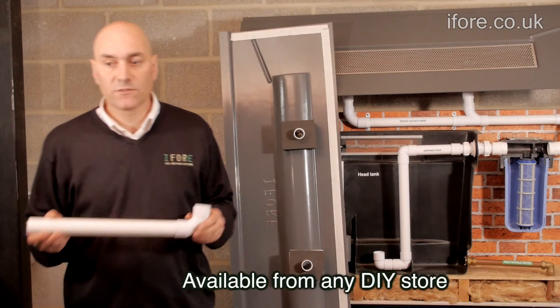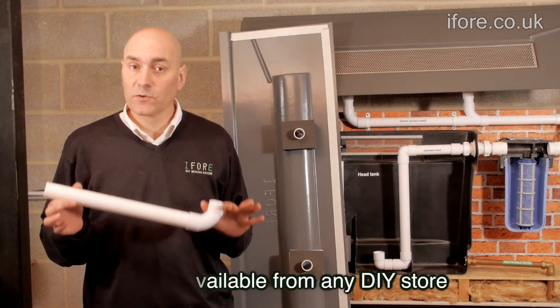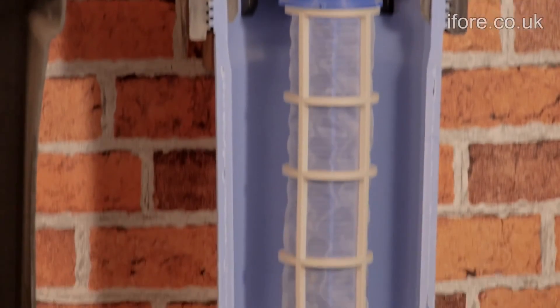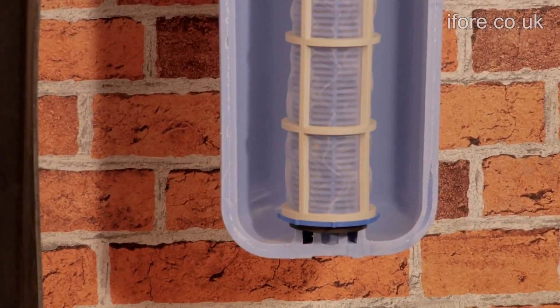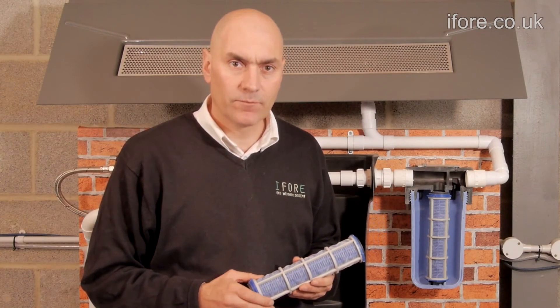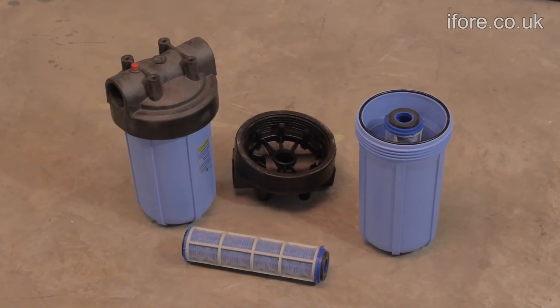Rather than supply the pipes, we leave you to get these as the lengths will vary depending on your house. In our display model, the filter has been cut in half so you can see what's inside. The filter is reusable and can be taken out and washed and put back in again. This only has to be done once or twice a year.